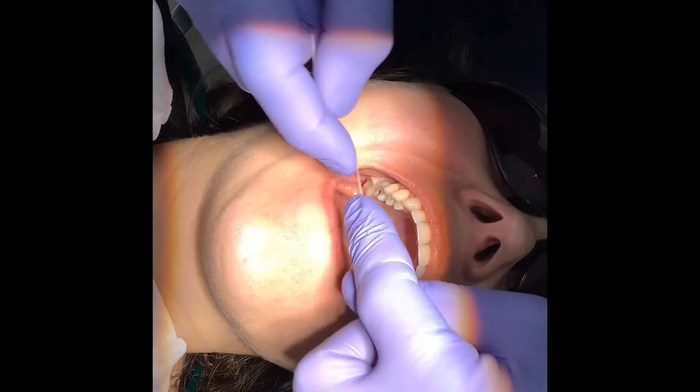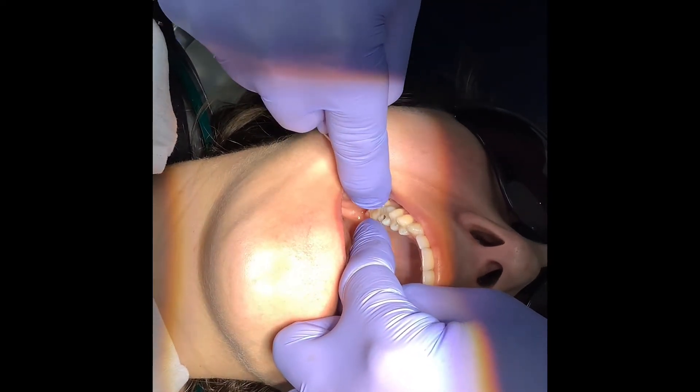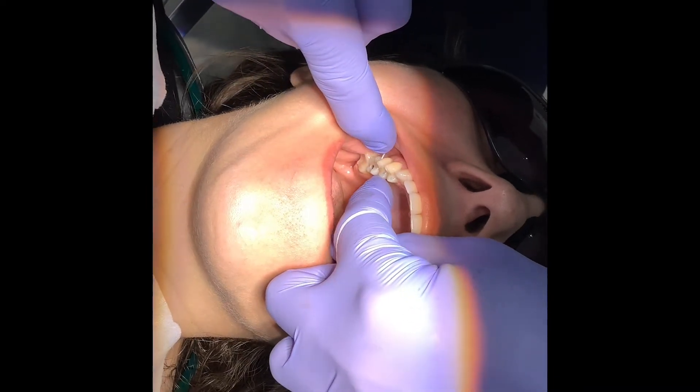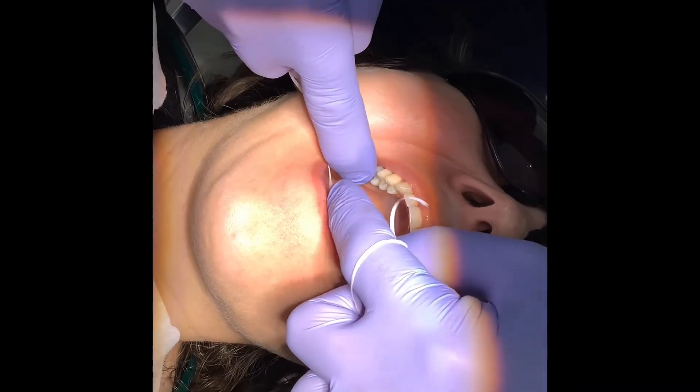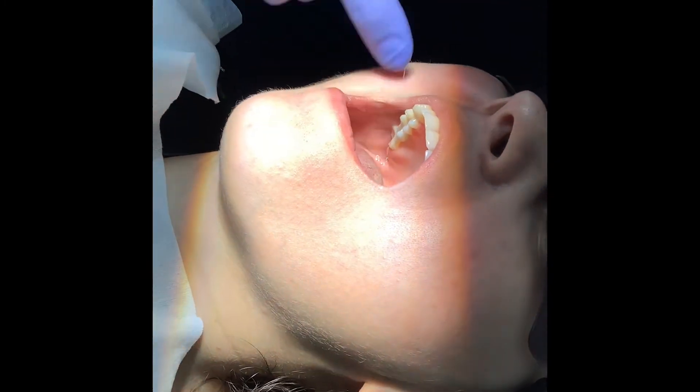We check with floss to make sure the contact is good. There's reasonable resistance but it clicks through — I don't want it open. The mucosa around an implant is very important; we need to maintain its health and don't want any food getting stuck there.